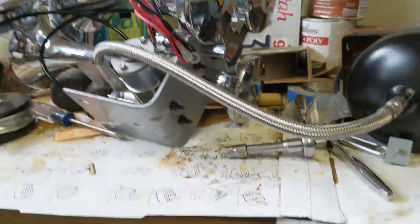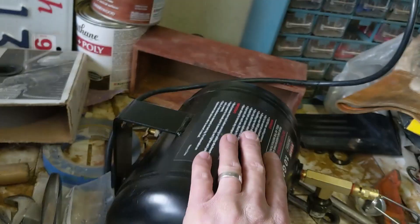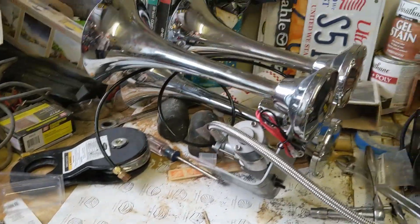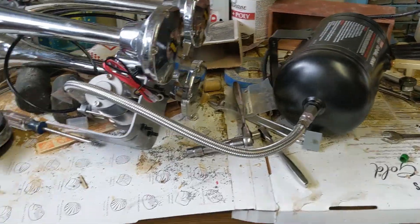We've got the compressor mounted on the horn bracket. Next I want to figure out how to mount the tank to either the battery tray or the side of the fender so it doesn't vibrate either. Once we get that done, we can reinstall everything and hopefully all the wiring works and the solenoid keeps working.